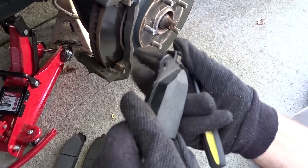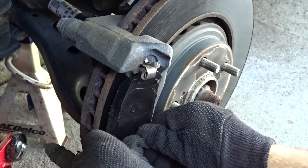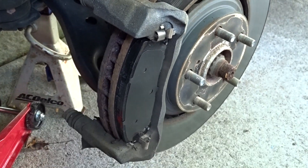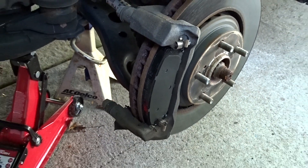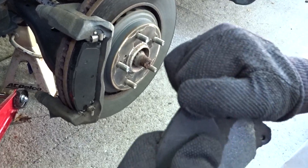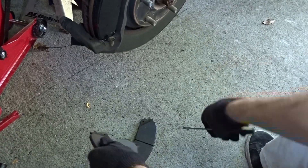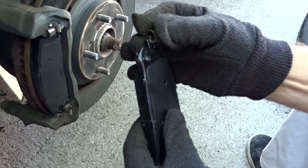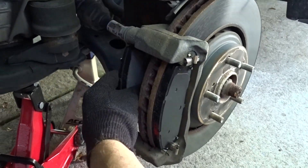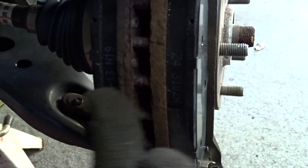Just push it in there, that's it, you're done. Let's put these guys back in — there you go, one and then the second one. You're gonna do the same thing — take this pin off, watch your eyes — here we go. Just slip this back on and place it back in the brake caliper.